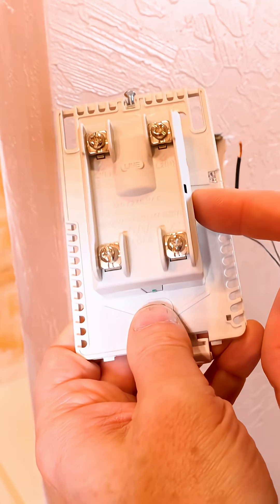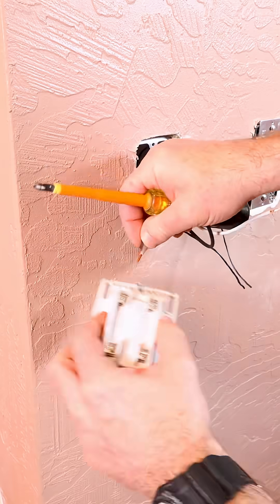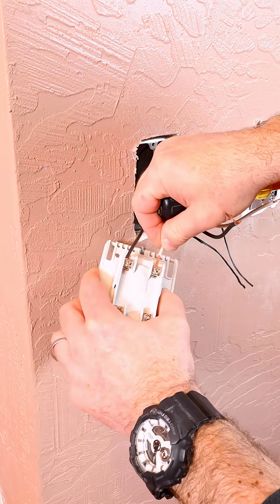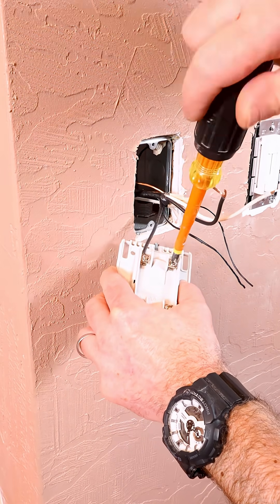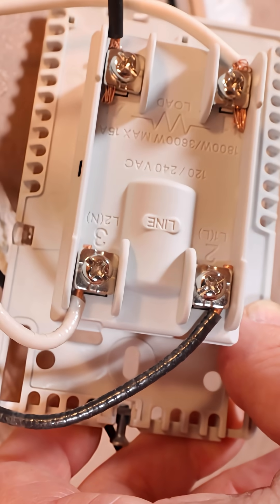On the back of the thermostat, there are four terminals. It's really important to wire this correctly. The line terminals on the bottom receive the 12-2 Romex cable wire, and that has polarity. So the black wire goes into L1, and the neutral wire goes into L2N.